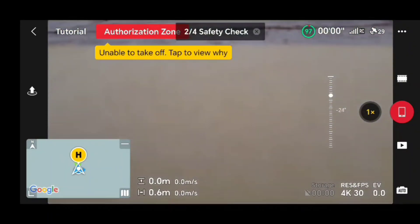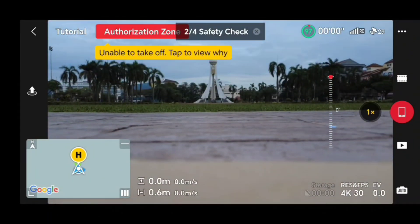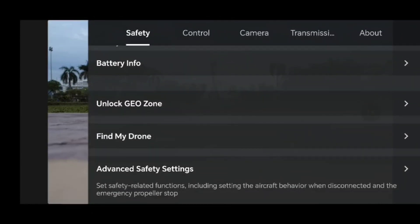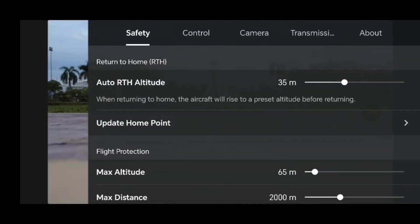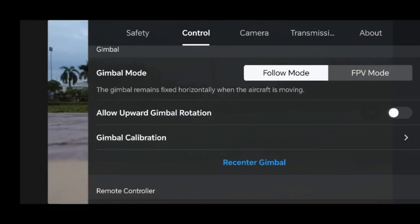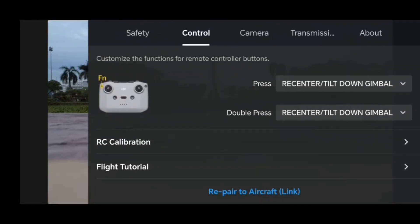We try moving the camera up and down to check it. Then it asks to check safety settings. The auto RTH altitude default is 100 meters, so I set it to 35 meters. I also changed the max altitude from 120 meters down to 65 meters. All other parameters are okay.